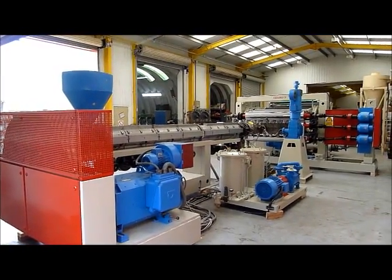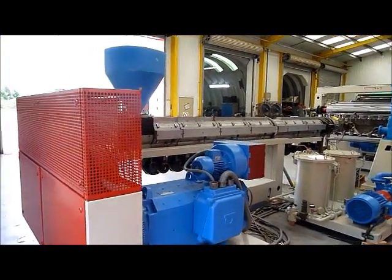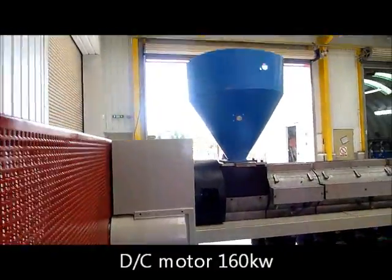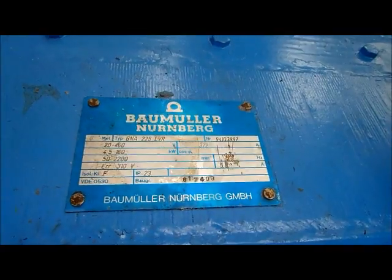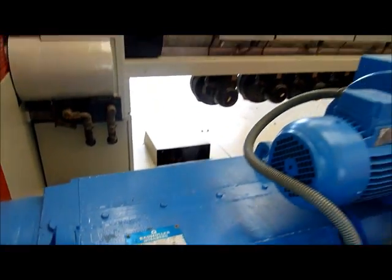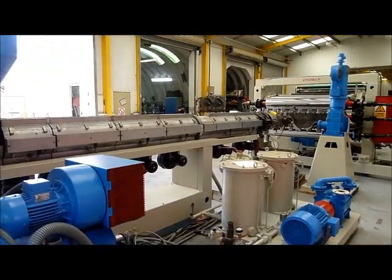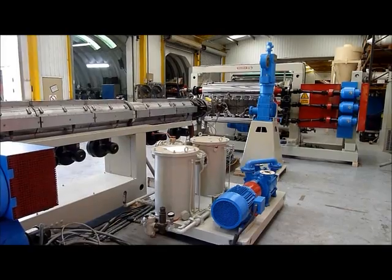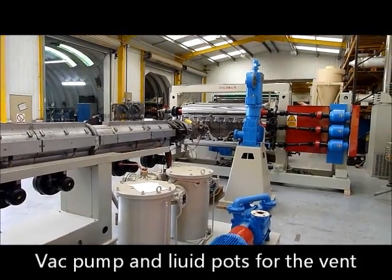To the rear of the Riefenhauser extruder: DC motor, V-belt through to gearbox, 160 kilowatt motor, electrically heated fan cooled barrel, vent pump and liquor pots for the vent extract for venting.